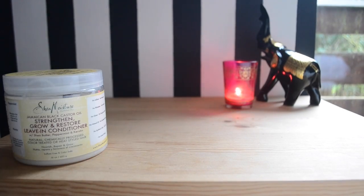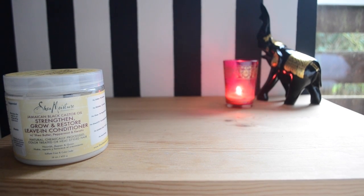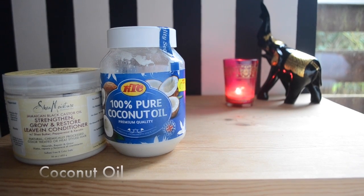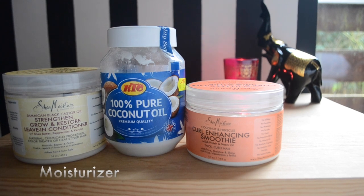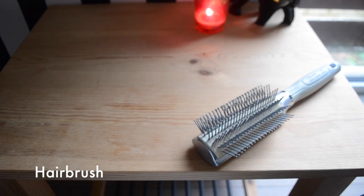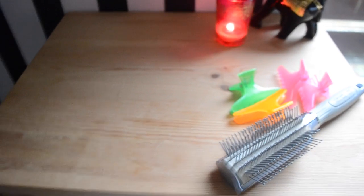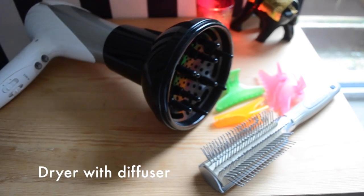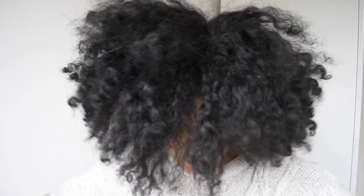Okay, so let's get started. I'm starting off with really old hair — this is a wash and go I did last week, I think.